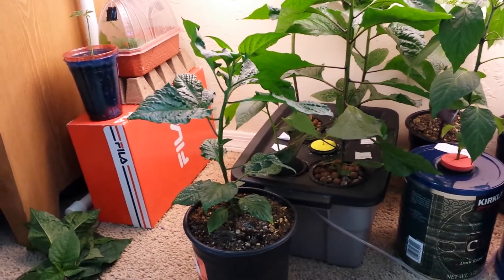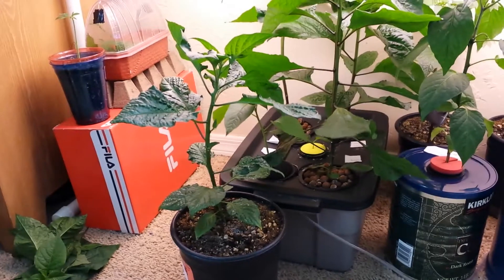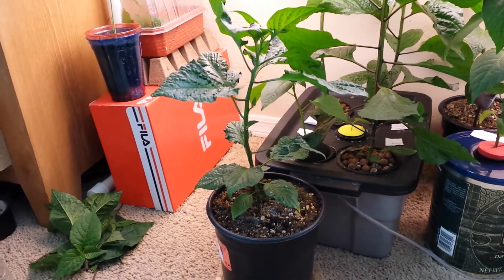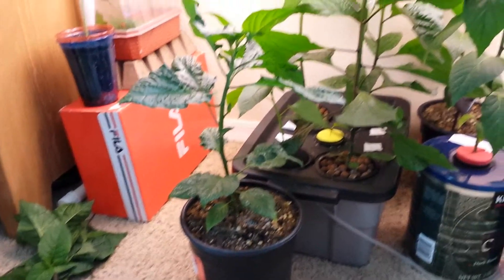Hey guys, today is Friday and I want to give you another update on the ghost peppers in soil and in the hydroponic system. It's been exactly a week since my last update and you can already see the difference here.